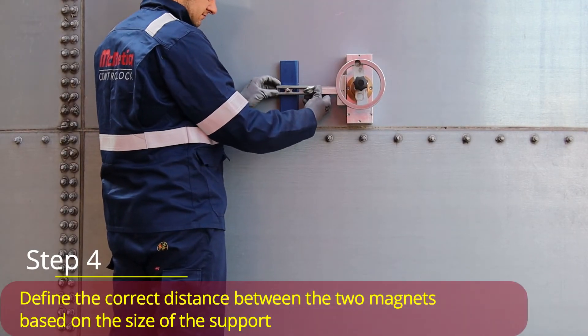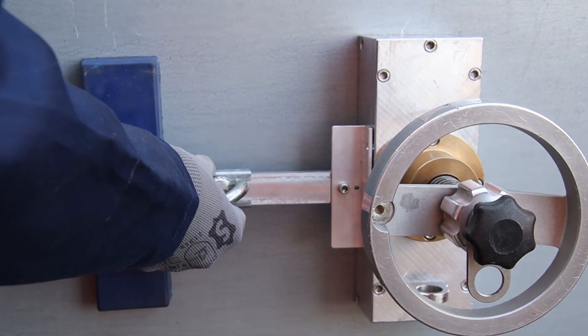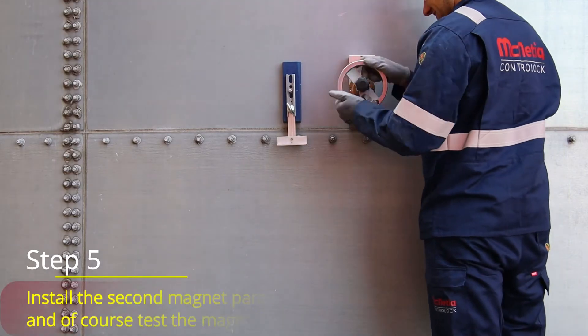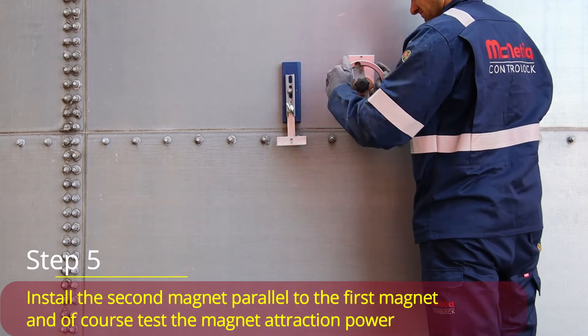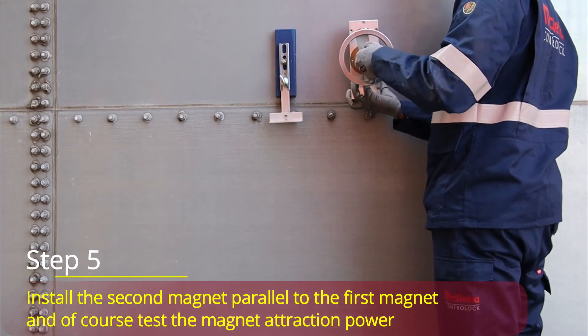Step 4: Define the correct distance between the two magnets based on the size of the support. Step 5: Install the second magnet parallel to the first magnet, and test the magnet attraction.